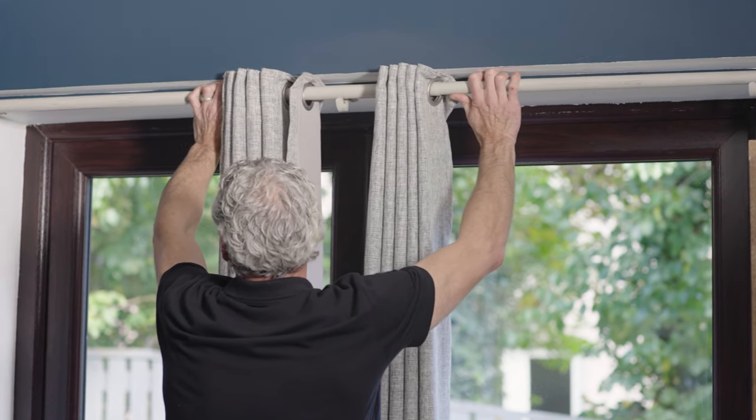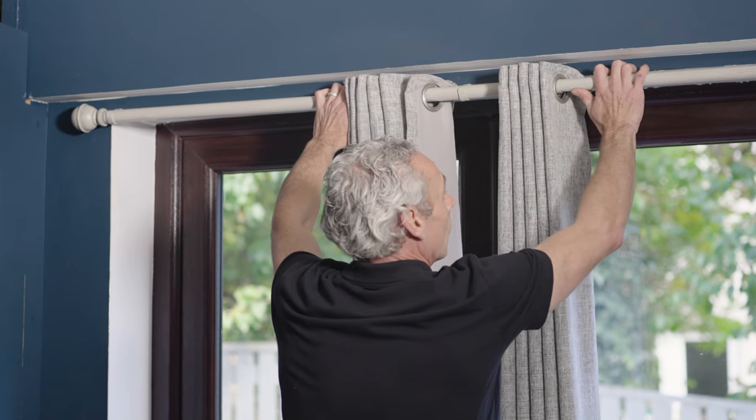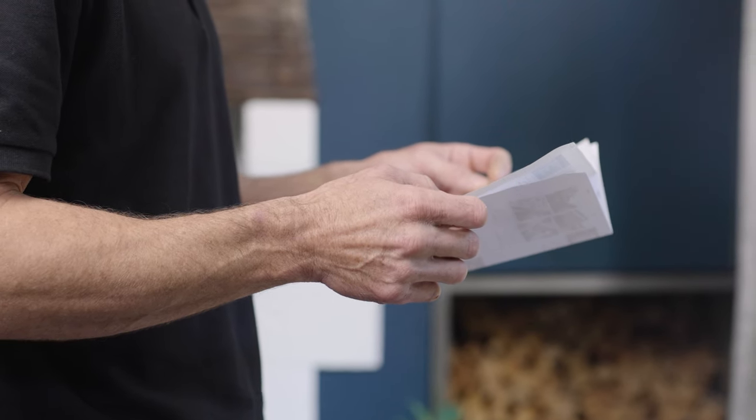Please note: the curtains you choose may vary. Always check the instructions before getting started.